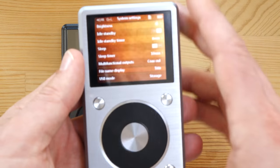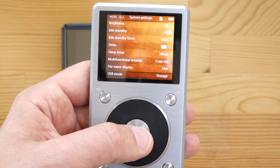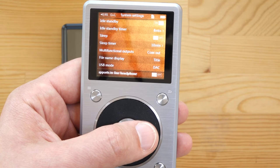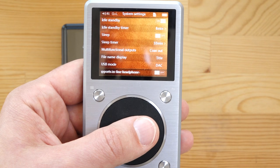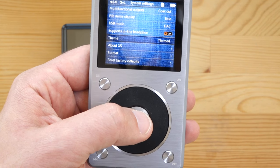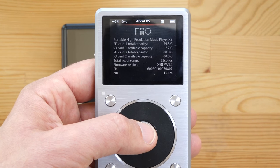A few more settings: file name display can be set to title or file name. USB mode can be either storage — using the X5 as a card reader to copy files — or DAC mode to use it as a digital-to-analog converter. There's also support for inline headphone controls, so if your IEMs have play/pause buttons you can use those with the X5 Mark II, which wasn't possible with the original. There are also themes available — and there's an about screen showing SD card and firmware information.